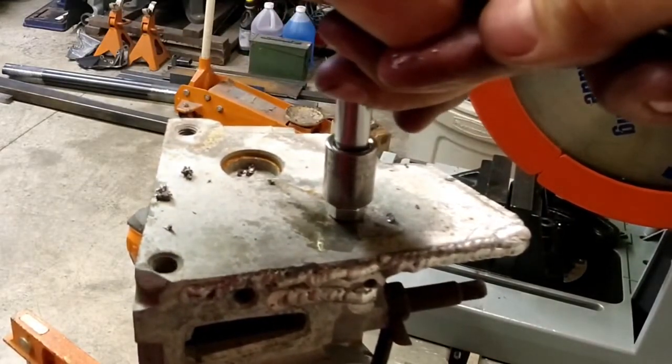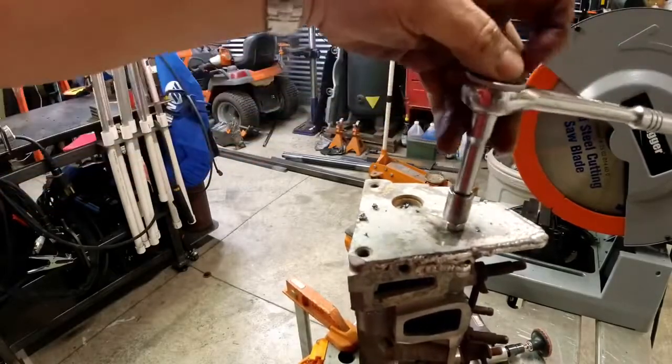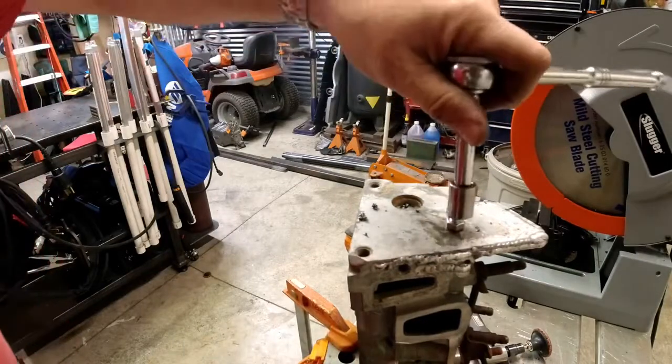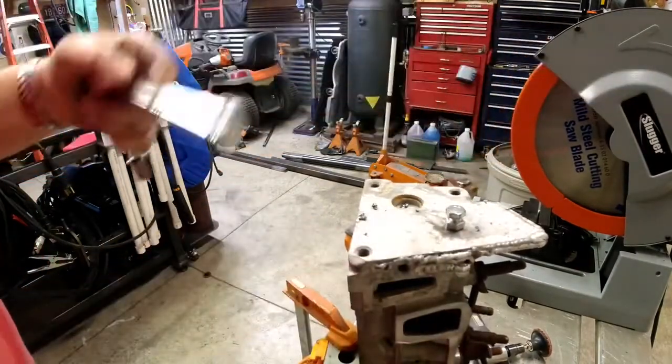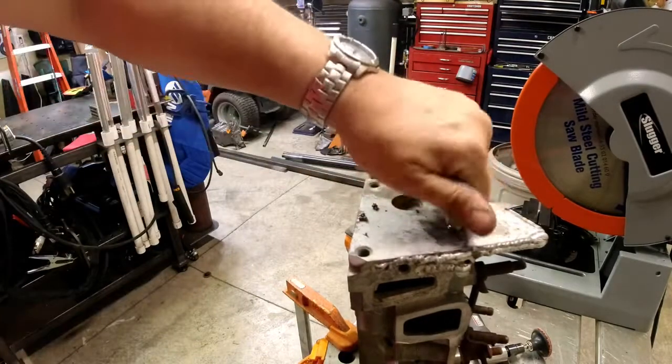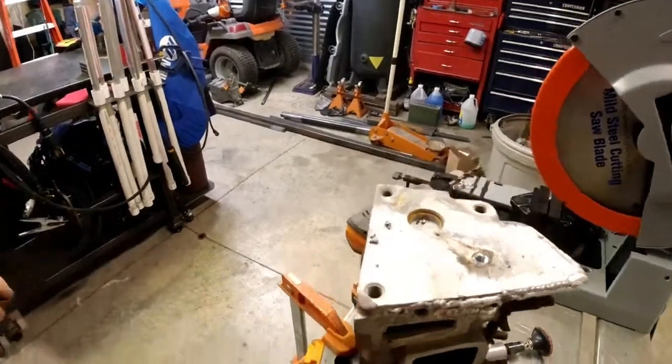Just drive it in until it's flush. The charts give you exact thread depth, drills to use, and everything. Hold the top, back the nut off, and that one's got a nice hard insert — ready for whatever else you've got to use this for.